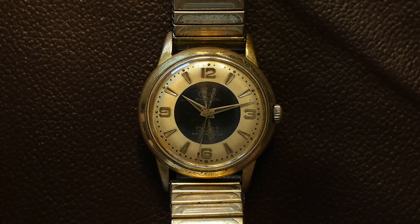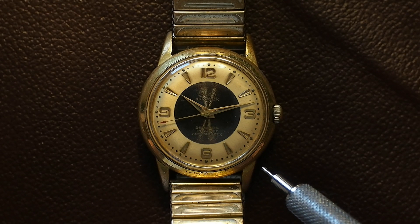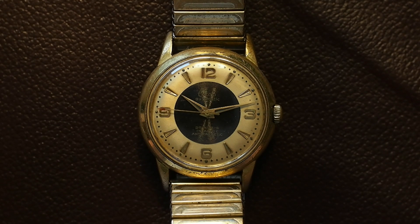It has worked beautifully — it keeps time almost perfectly, it doesn't stop, it just works great. It's a gold plated case but the gold plating is almost completely worn off. An interesting tidbit: the watch in the box it came with smelled heavily of old cigarette smoke, so the previous owners must have been some really heavy smokers.